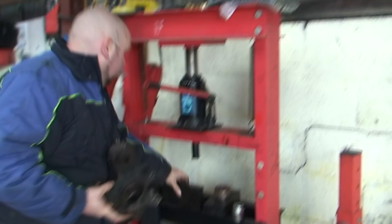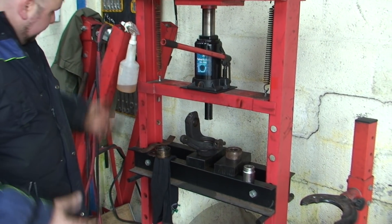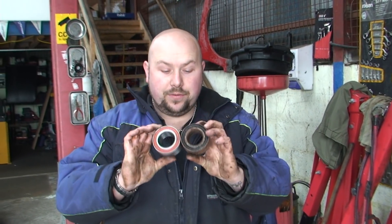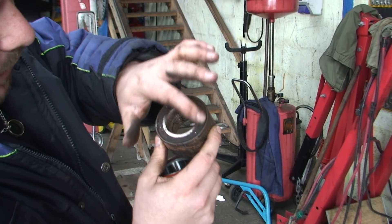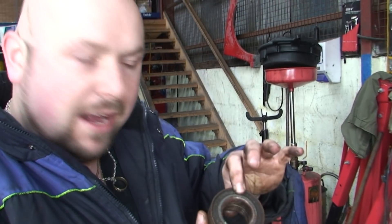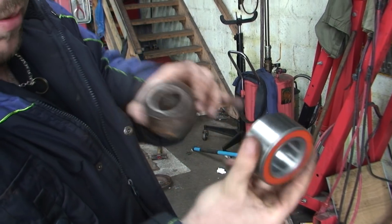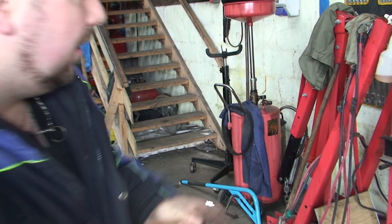Now it's a lot easier putting a new bearing in because this can sit flat, no problem. Now with some bearings - these are both wheel bearings on a Fiesta - this wheel bearing has a metal magnet pickup. You can't really see it because it's old compared to the other side, but if you have ABS you have to get this the right way around. It's very important, otherwise your ABS won't work.